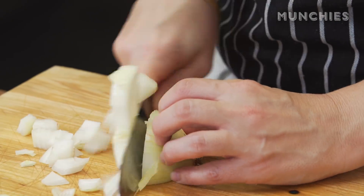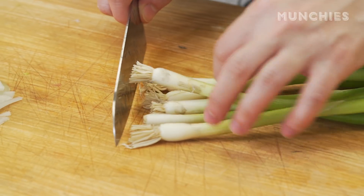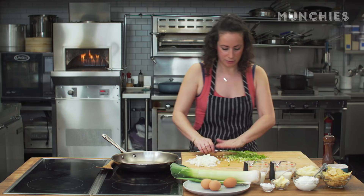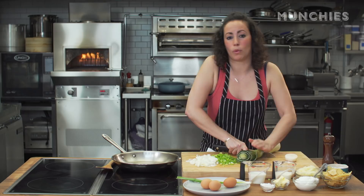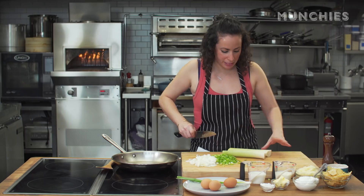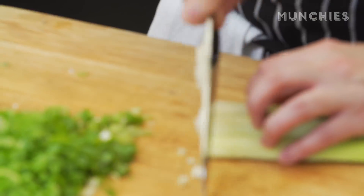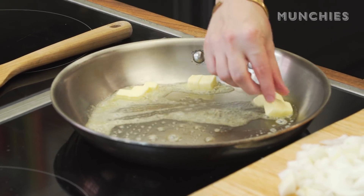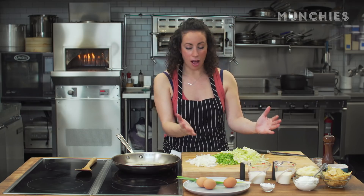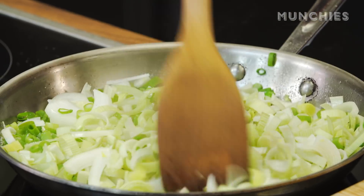We're going to cut up some onion — you can slice it or dice it. About six scallions: trim them and thinly slice. It doesn't have to be perfect because these are going to cook down. One leek — trim it and use just the white part only. Leeks can be really dirty, so make sure to give them a rinse. Add butter into the pan, let it melt on medium, then jack it up to medium-high. Add all the onion mixture and let it coat itself in butter. Add a little salt — salt helps release the moisture so they sweat.